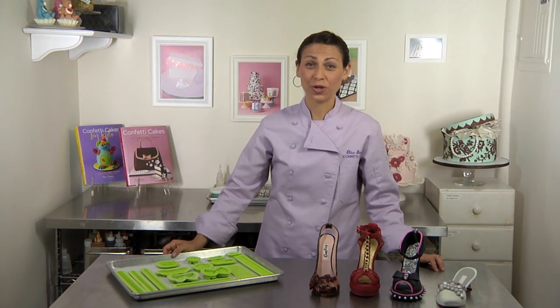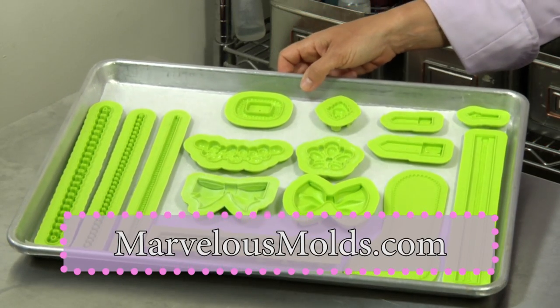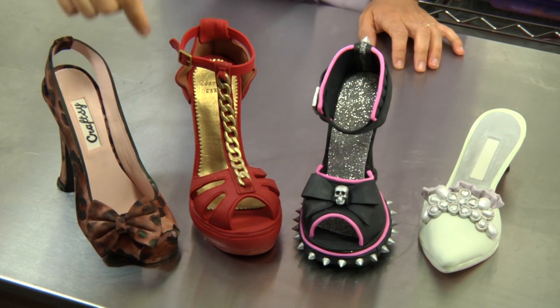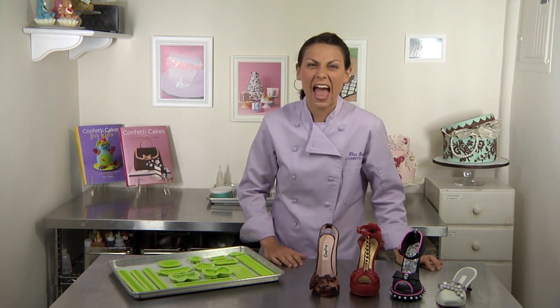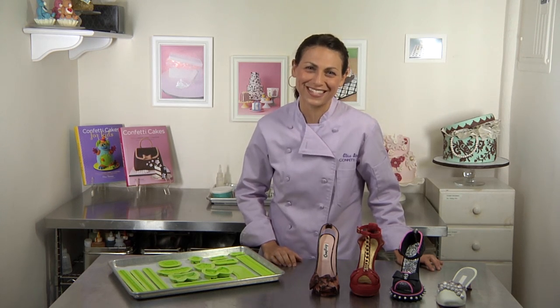Hi everybody! Today I want to show you my new collection of fashion molds that I created with Marvelous Molds. I have a whole array of fashion accessories that you can use for anything from handbags to these fabulous sugar shoes. You can make bows, buckles, chains, zippers, and even brooches. In today's video I want to show you how to use three of the molds that have fabulous technology you've never seen before — they're going to make your life so easy. I'm Elisa Strauss and we're mixing it up in the kitchen today.